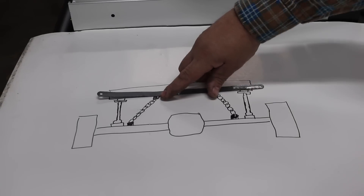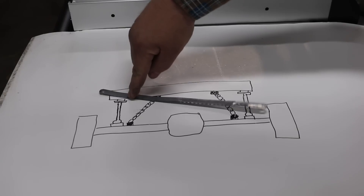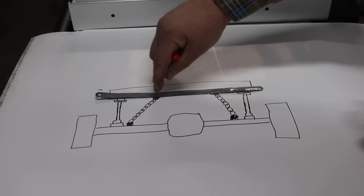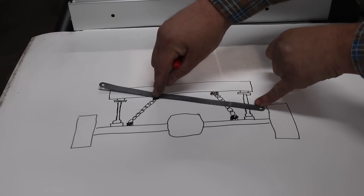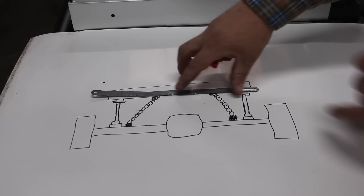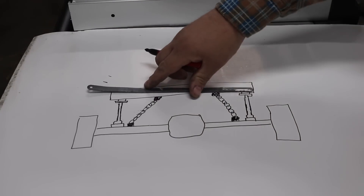Now there's people that run their chains in different configurations. You can run them out here closer to the cylinder — look at how high that got at that point. If we put the chain back towards center, we get a little extra height. We're able to get up a little higher the further towards the center we go. So the further to the center you can get, the better.